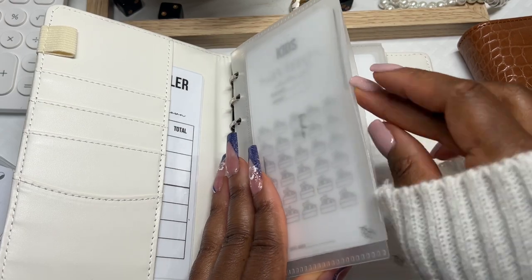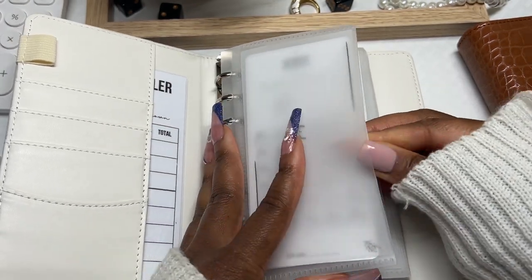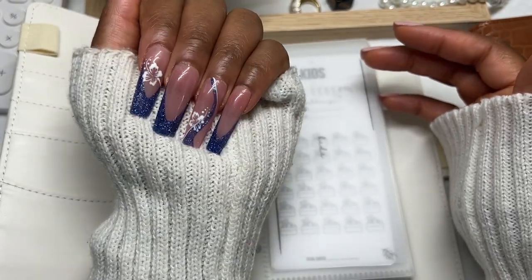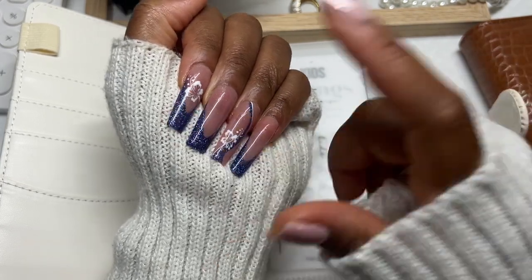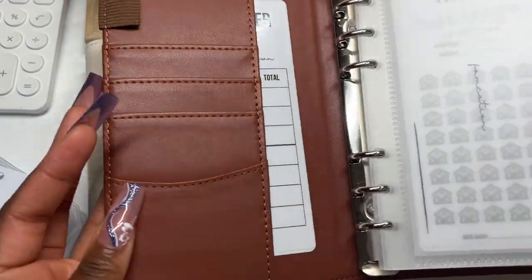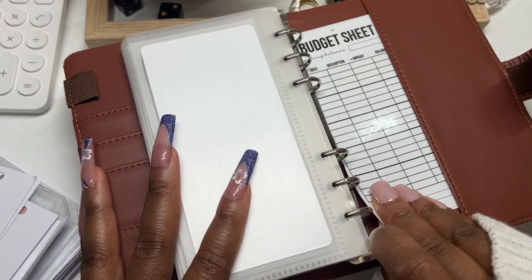I've split them into short-term sinking funds and long-term sinking funds. If you're new to my channel, welcome, thank you so much for subscribing. My nails are different because I do nail content — I did some hibiscus on blue nails. It's also Virgo season and sapphire is the birthstone for September, so shout out to my Virgos. So that's the short-term sinking funds and these are the long-term sinking funds — it's exactly the same setup.